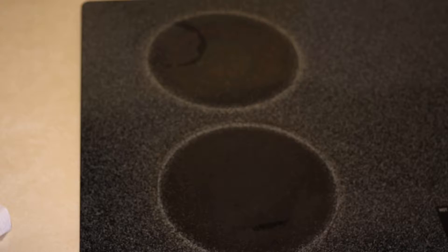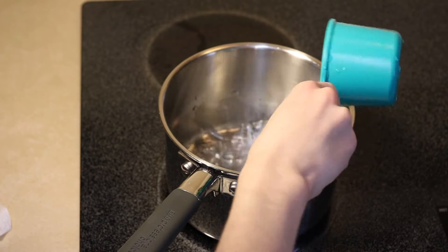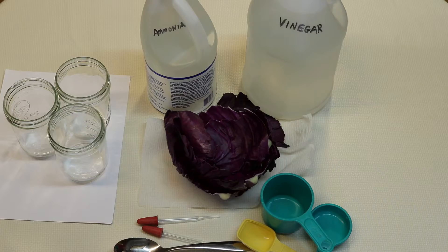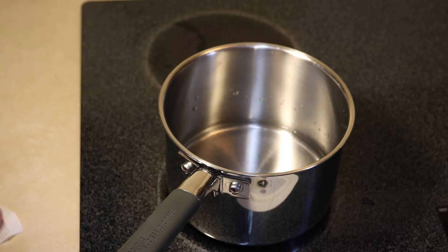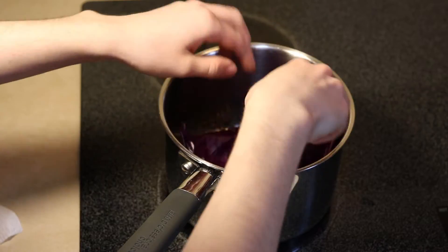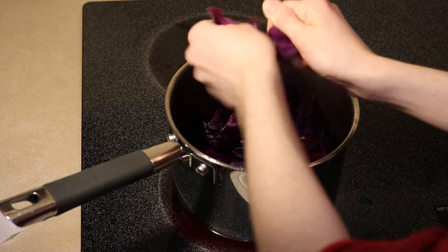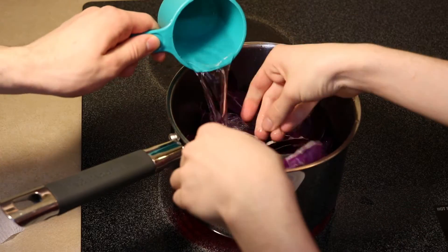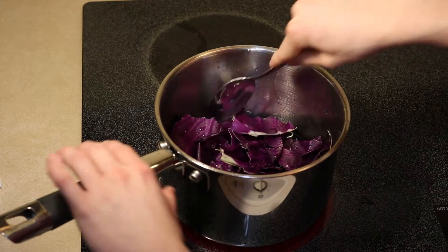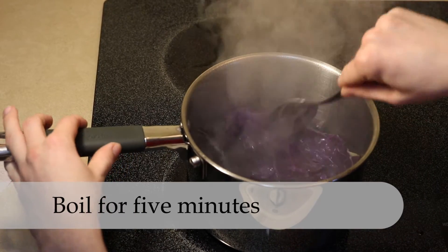Start by taking the saucepan and putting it on the stove. Add at least one cup of water. Then take the red cabbage and place it in the saucepan. Turn it up to boil. While it's heating up, tear up the red cabbage leaves. You may need to add a little bit more water. Stir as it gets warm.